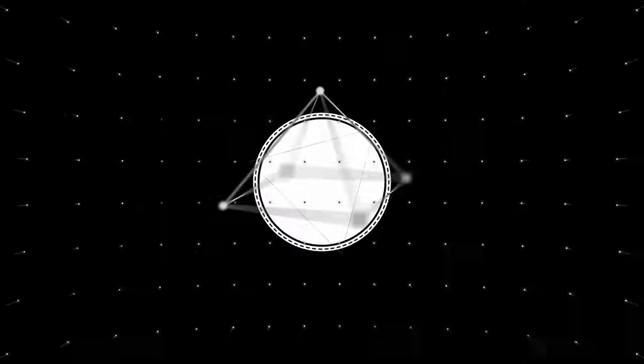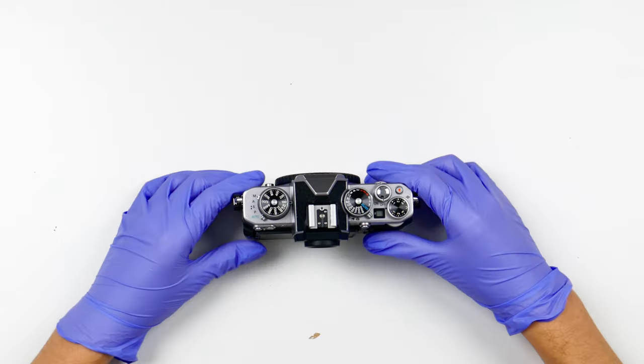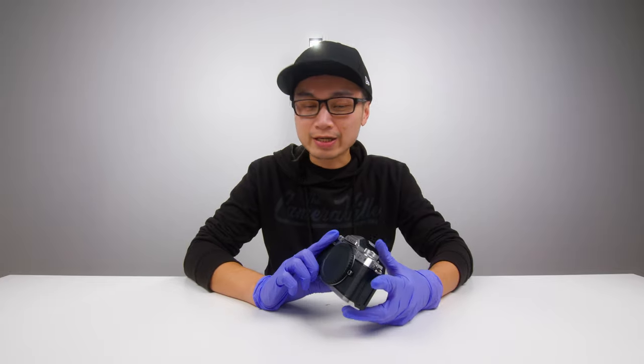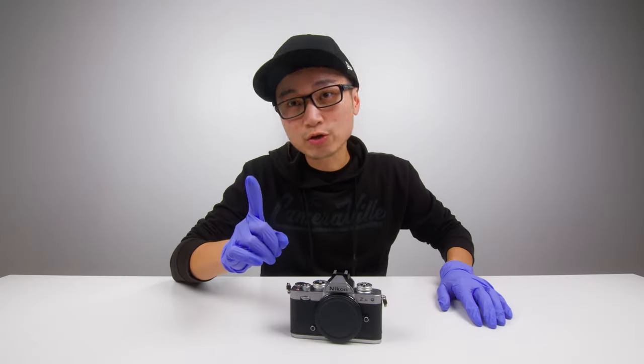What's going on YouTube? Finally, I got the Nikon ZFC in my hand. You guys know the drill — I always like to buy a bunch of accessories for my cameras. So first things first, let's do our normal thing.